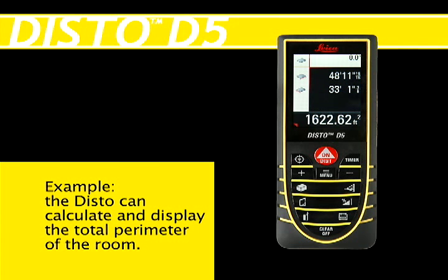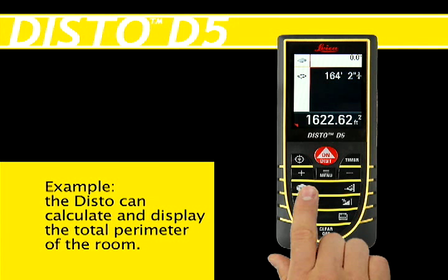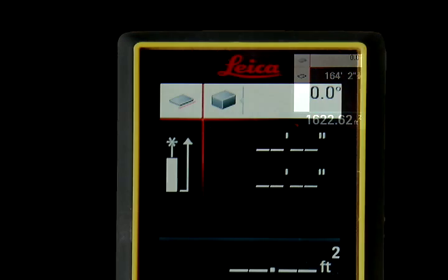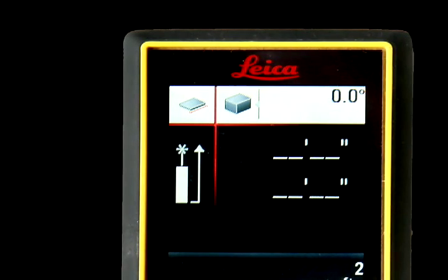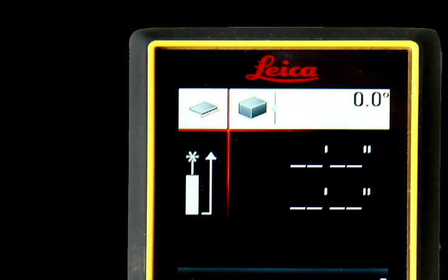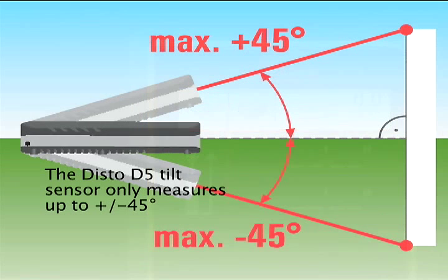For example, if you measured the area of a room, you can press and hold the area function button to have the unit calculate and display the total perimeter of the room. When pressing a function button, the currently selected function icon will appear in the upper left corner, with the additional functions for that button appearing to the right of the icon.